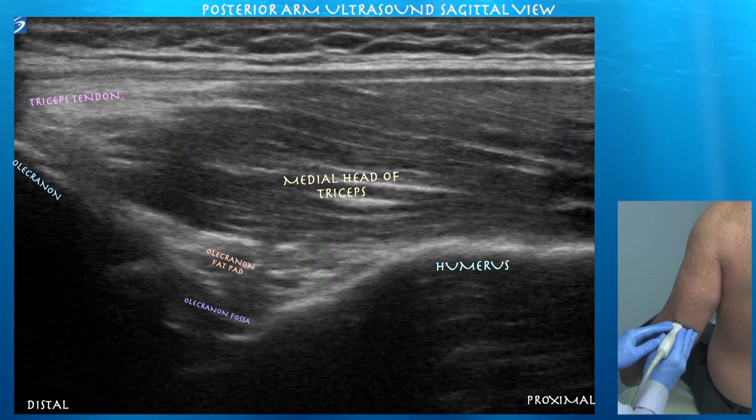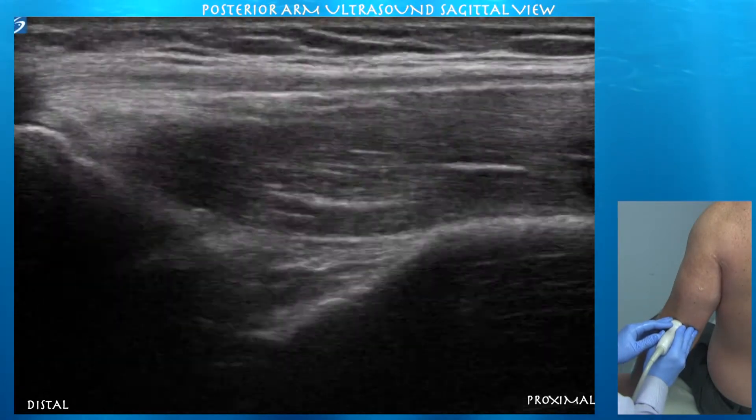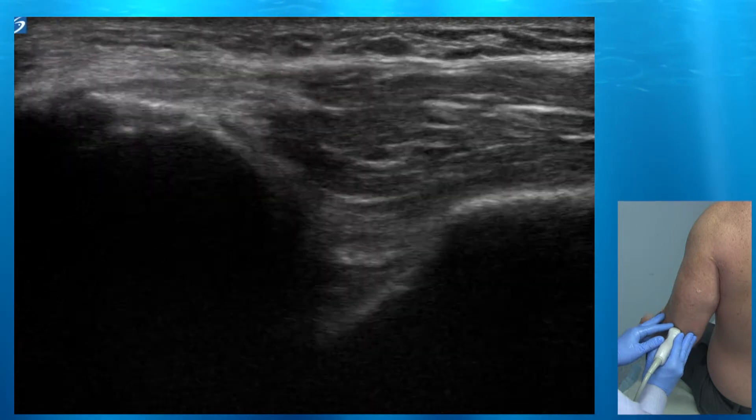Here we are again distally — we can see that thick triceps tendon inserting on the olecranon. With some motion, you can see how the fat pad moves within the olecranon fossa with both flexion and extension of the elbow. With flexion, you can see that the posterior opening is not as broad as compared to when the arm is extended.